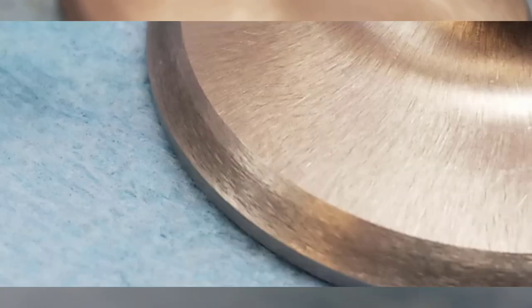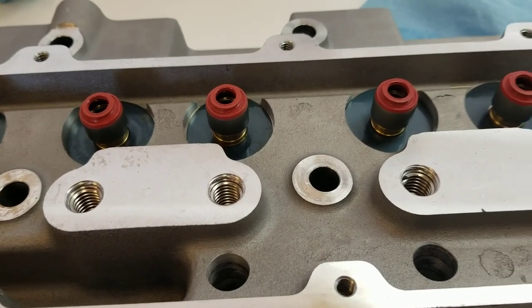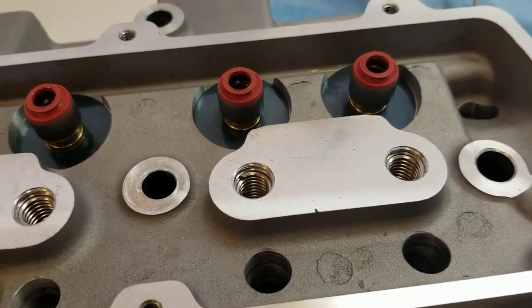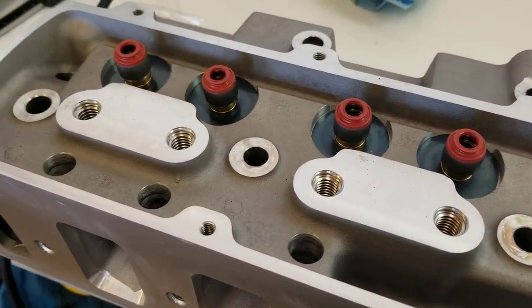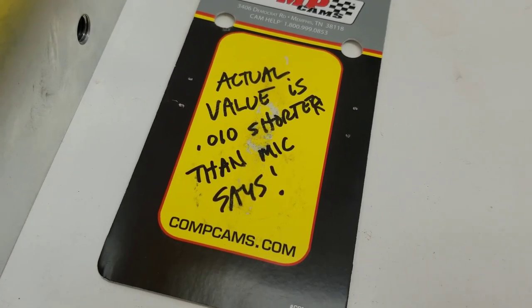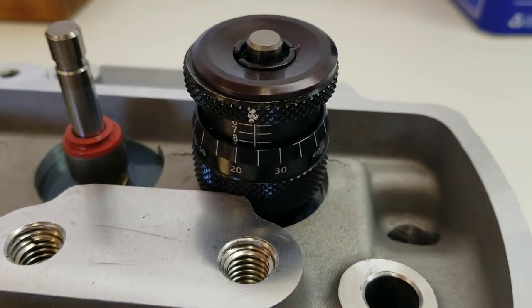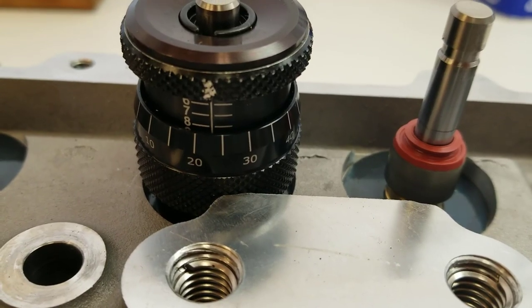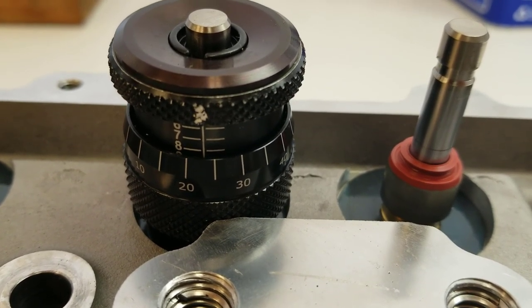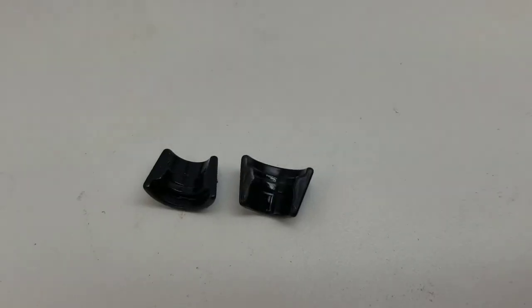Using some 1000-grit silicon carbide lapping compound, I'm able to determine where the valve is touching the seat, and it looks like it's in the right place. I'm also happy to see that Speedmaster decided to use valve spring seats in the valve spring pockets. Knowing that my Comp Cams installed-height micrometer is off by 10 thousandths, I come up with an installed height on the intake valve of 1.815 inches, and the exhaust valve installed height is very close at 1.813 inches.